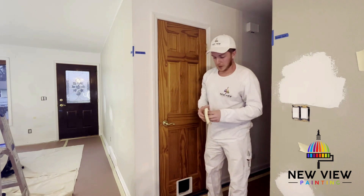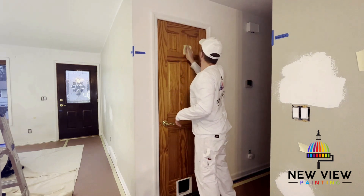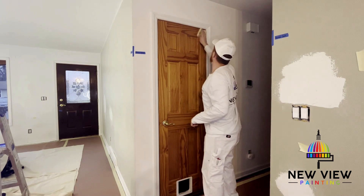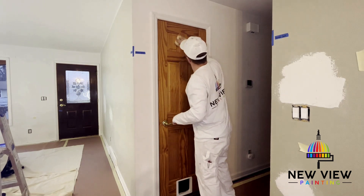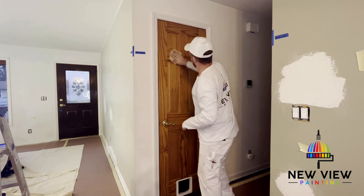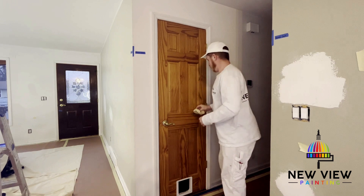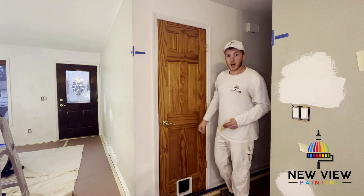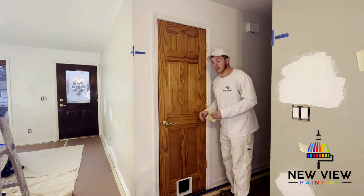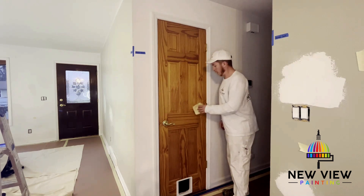After you've got it all sanded, take your tack cloth and do a quick run through to get the debris off. Really make sure that surface is clean. The main reason we do this is it gives the surface a better bite, so when we apply the Smart Prime it's going to stick better after we've lightly sanded it and used the tack cloth to remove the debris.